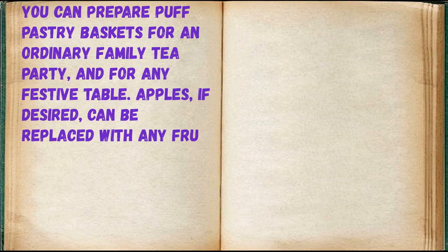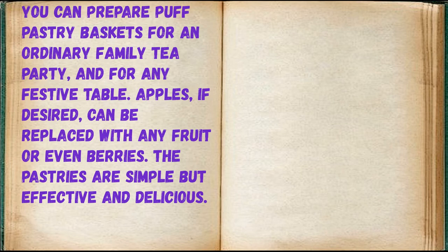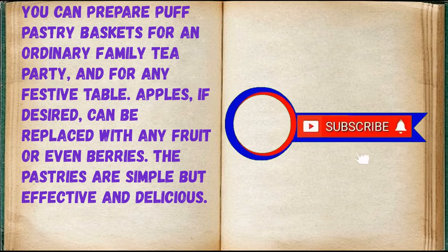You can prepare puff pastry baskets for an ordinary family tea party and for any festive table. Apples, if desired, can be replaced with any fruit or even berries. The pastries are simple but effective and delicious.